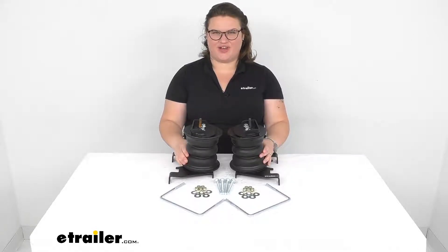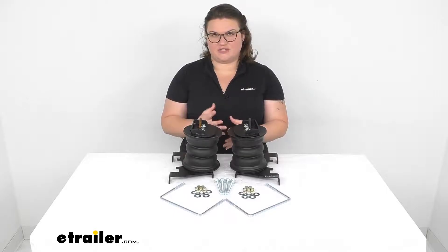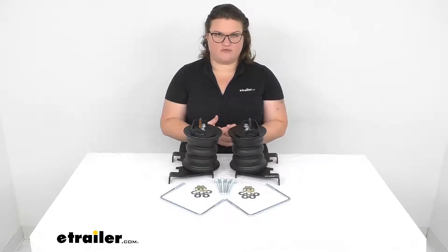Hey everyone, I'm Ellen here at eTrailer.com and we're going to be taking a quick look at the Sumo Springs Rebel Custom Helper Springs. These are a really great option to alleviate a lot of issues that come up whenever you're towing with your vehicle.